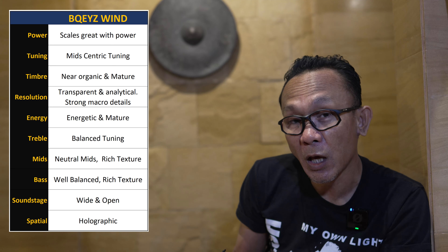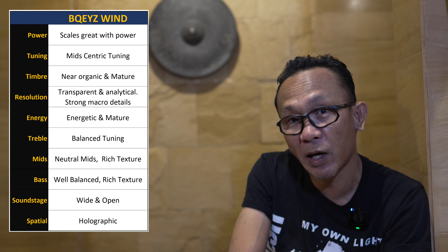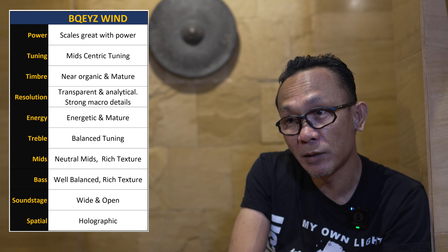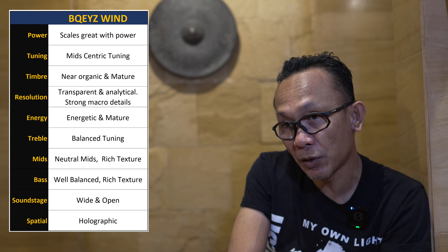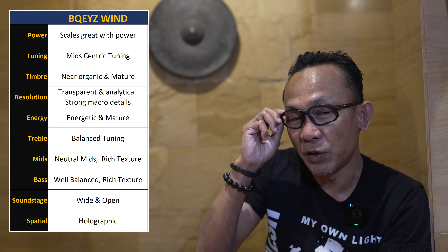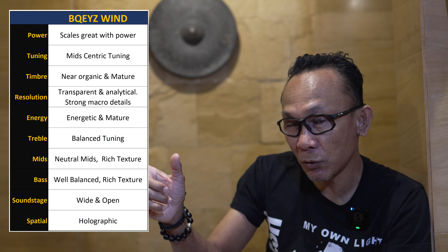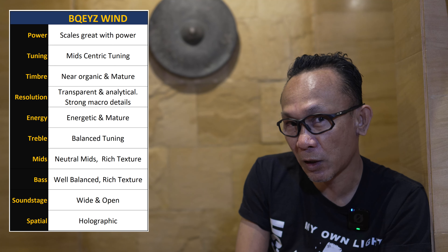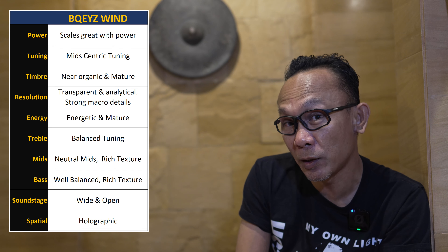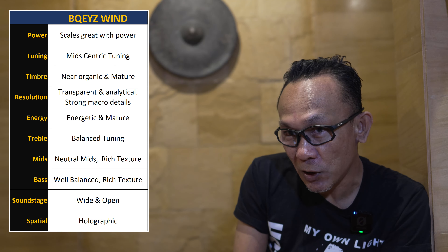...I needed the volume at around 80% out of 100 just to reach a normal listening level. But once that loudness was achieved, despite not much headroom remaining, the sound was very usable, engaging, and suitable for casual listening. If you're serious about the Bequest Win, you'll want to scale it up — much like a magnetic planar.